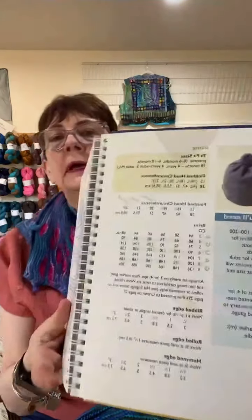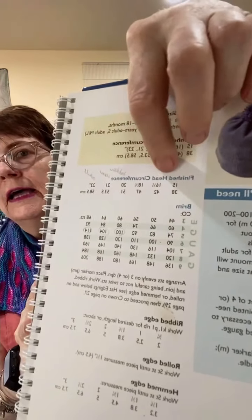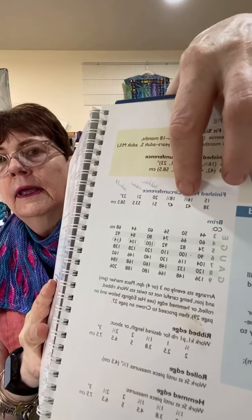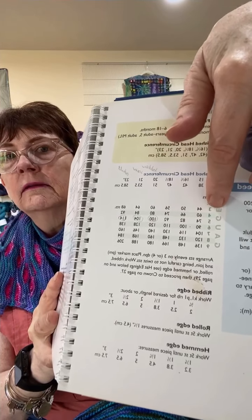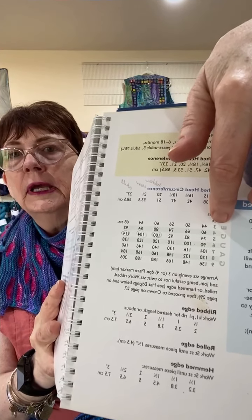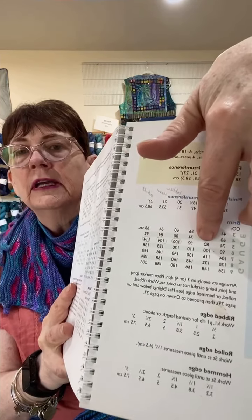And some scarves. Basically, what this is — let me go to my page about hats — it gives you a formula. There are all these different sizes, and then you have the different gauges that you're getting. How many stitches per inch are you getting? And then this handy table tells you how many to cast on.